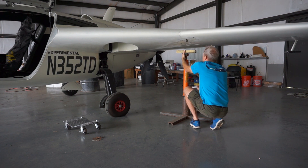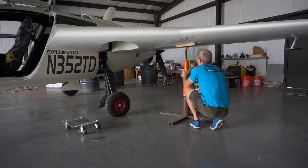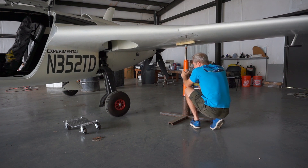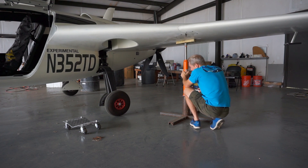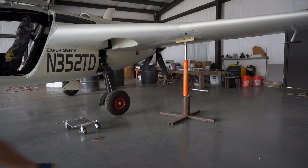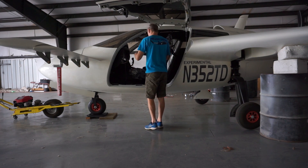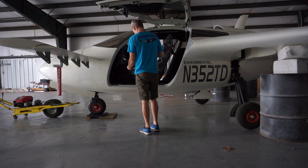Everyone keeps asking about prop clearance. The clearance on the prop when sitting level on the ground is 11 and three-quarter inches. The distance from the prop to where the main gear sits on the ground is 72 inches, and the distance from the main gear to the nose gear on the ground is 105 inches. If you do the math - take 11.75 inches, divide by 72 inches (the pivot point), then multiply by 105 - you get just over 17 inches. That's 17.13 inches: how high the nose wheel would be off the ground before the prop hits.